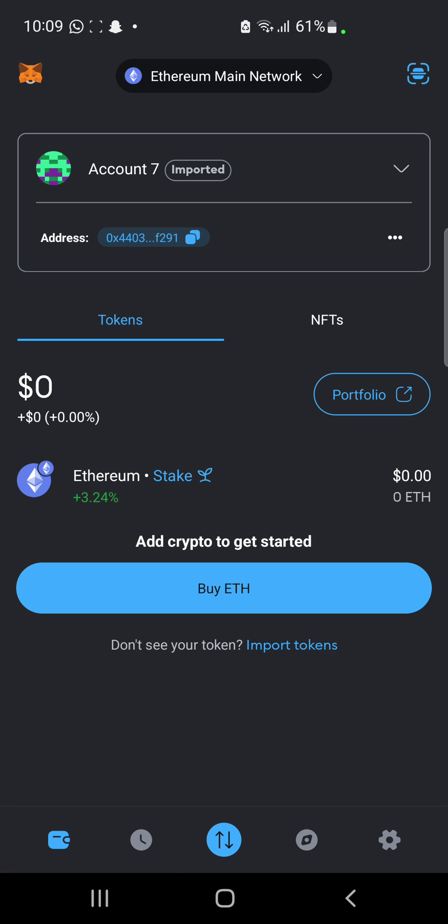Now guys, we are not going to be connecting our main wallet to this. We are going to be creating a new wallet. This should apply to every aspect of every connection you want to be doing — make sure to create a new wallet for it, because you never want to trust any of these projects until they've gone live on mainnet.